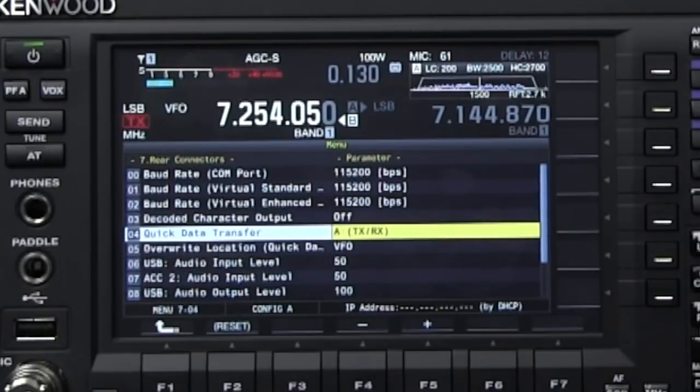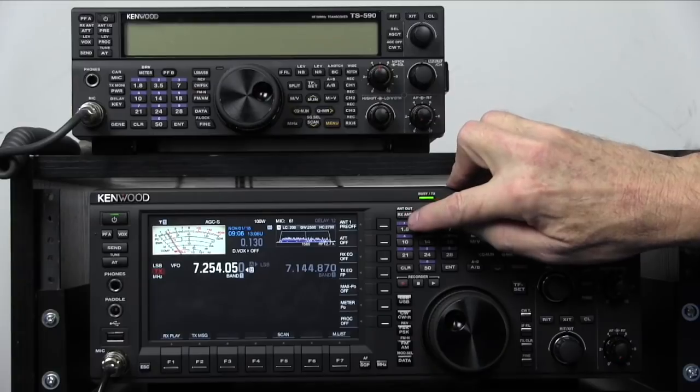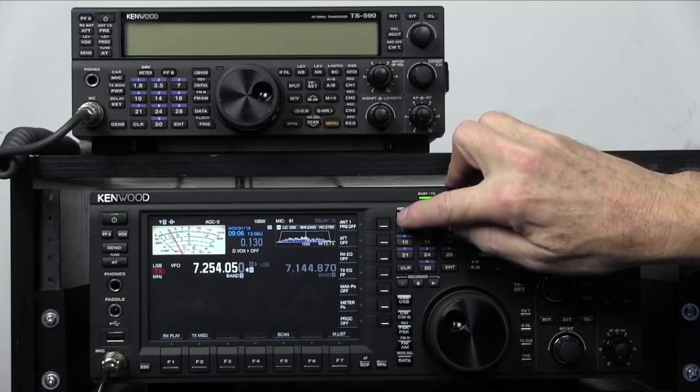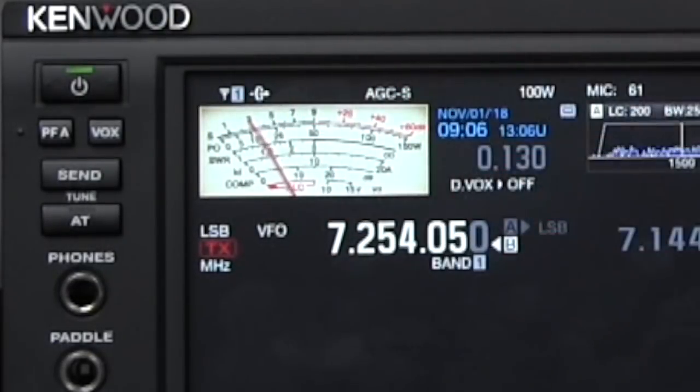Highlight transfer quick data and use the multi-channel knob to select it. You can also use the buttons to select it — you want to choose transmit and receive. Hit escape. Then go up to antenna out, RX antenna, and hold that in till you get the circled arrow through.